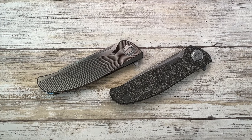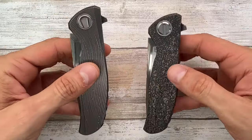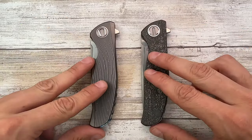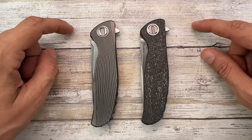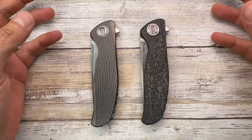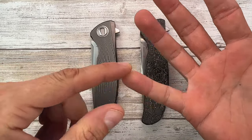Alright, ladies and gentlemen, Fab's in the house and welcome back to the channel! Today, I'm here with these two beauties on the table. These are very, very rare and very, very expensive knives. Don't forget to like, subscribe, leave me a comment down below, check out fablades.com and add fablades on Instagram.